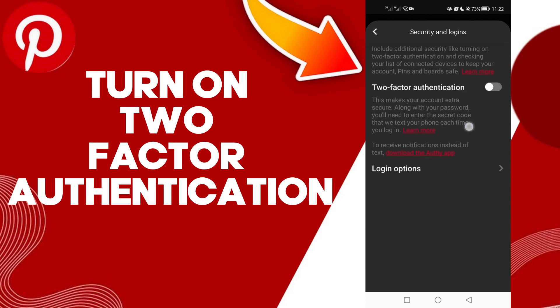Here you'll find it — just click on it and it should be turned on. And that's it, that's how to turn on two-factor authentication on your account on Pinterest, easy and quick.